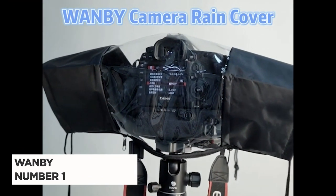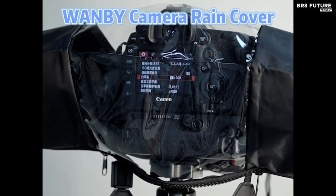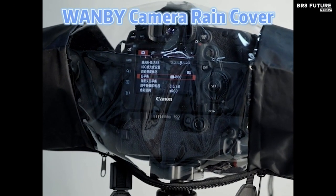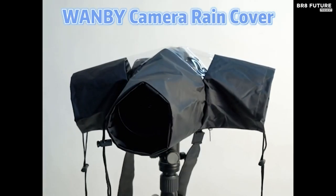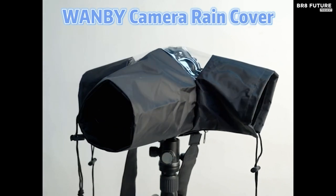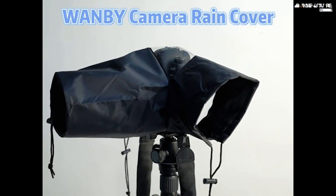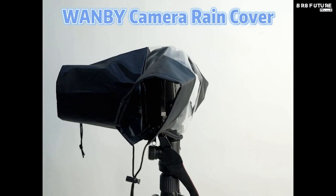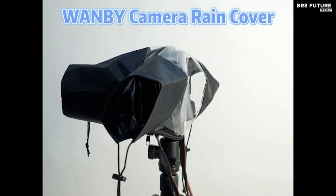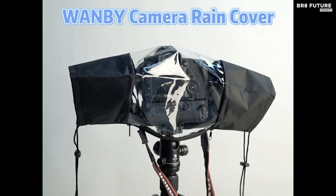Say hello to the WANBI Waterproof Camera Rain Cover, the top choice for protecting your valuable DSLR camera and lens from the elements. It clinches the number one spot for its exceptional rainproof design, ensuring your gear stays safe and dry even in the harshest weather conditions, from rain and snow to salt spray. Crafted from high-quality waterproof nylon, this rain cover guarantees top-notch protection while still offering an ultra-clear viewing window for effortless shooting.